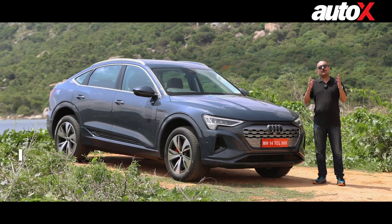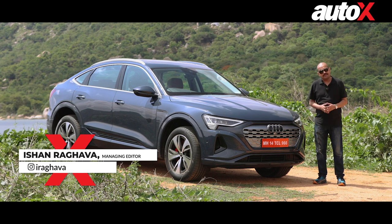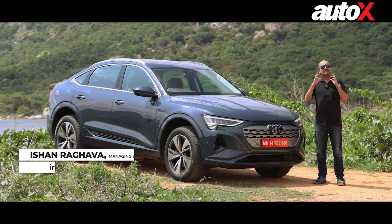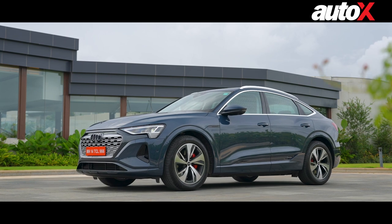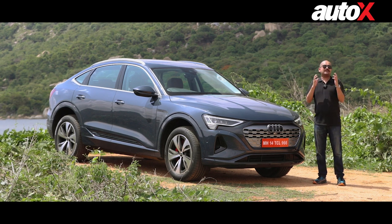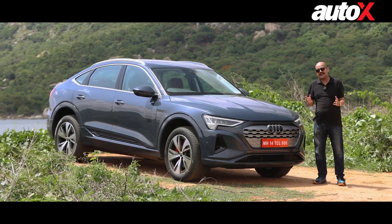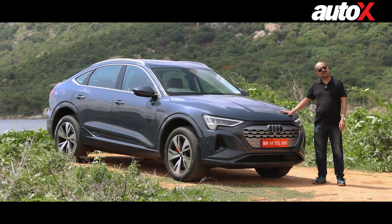Roughly around four years ago, Audi launched their first ever Q8. It was petrol driven and launched in India. But now they've done a facelift and changed the powertrain. We have here today the Q8 e-tron Sportback. There's also an SUV version and both of them are fully electric. We're driving them today in Bangalore to find out how they perform, how the interior space is, the quality, the range — we're going to answer all your questions about the Q8 e-tron Sportback.